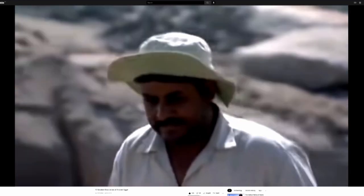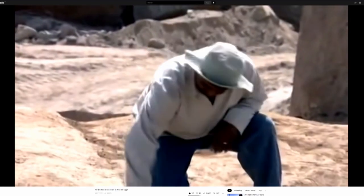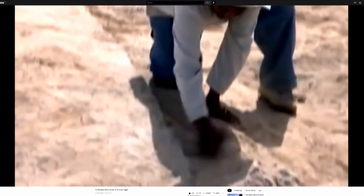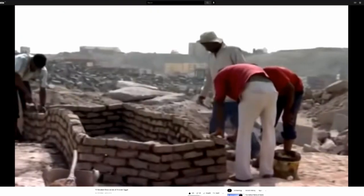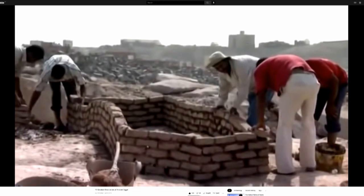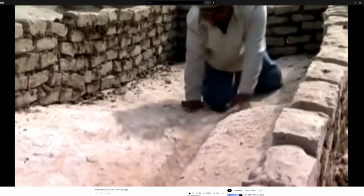Exactly as the ancient engineers did, Adel selects a fault line in the rock. Mud bricks found at the unfinished obelisk site suggest the ancient engineers built a wall to contain and control the fire.